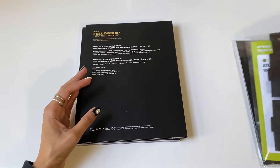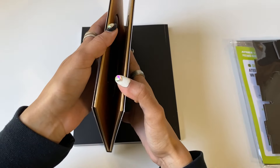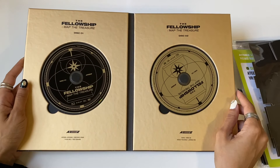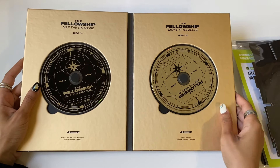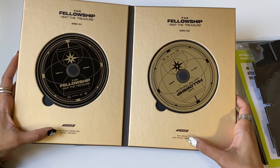I'm not going to open that. Here are both of the discs — disc one and disc two, very very pretty. And then we have the members' names over here.